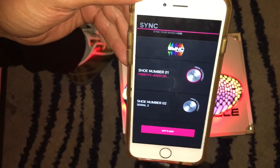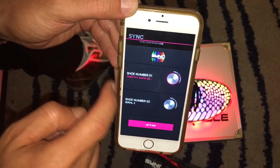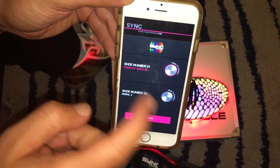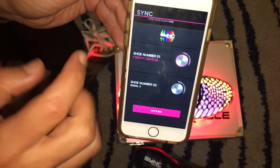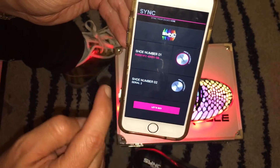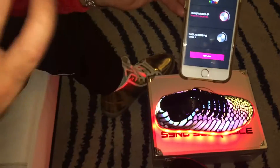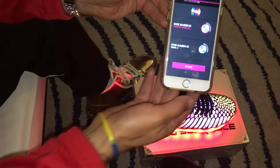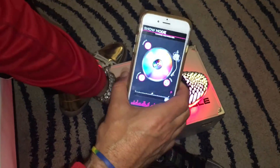This is the sync screen where it searches for the circuit board within the shoe. Each shoe has its own unique circuit board. Once it finds it, it will give you a code and say it's connected. If you were connecting a second shoe, you'd just press this button to search for it.